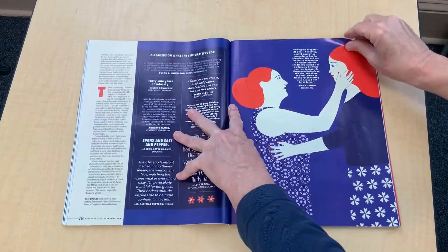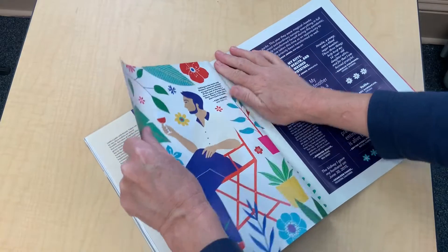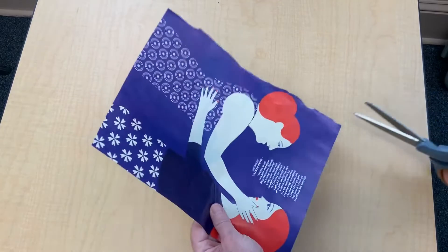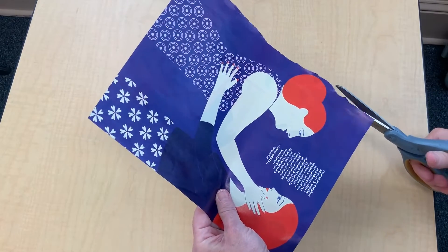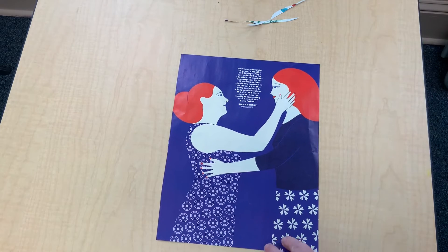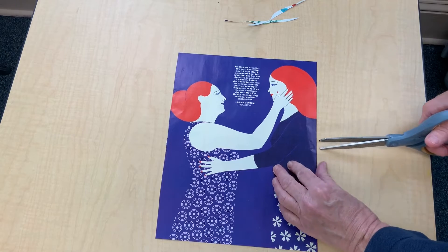The opposite page has the same color so I can use that too. Start by ripping out the page as close to the spine as you can. Then trim it so that you have a smooth edge. Now cut your paper width wise in thirds. I did mine in quarters and I think that was a little bit too small.